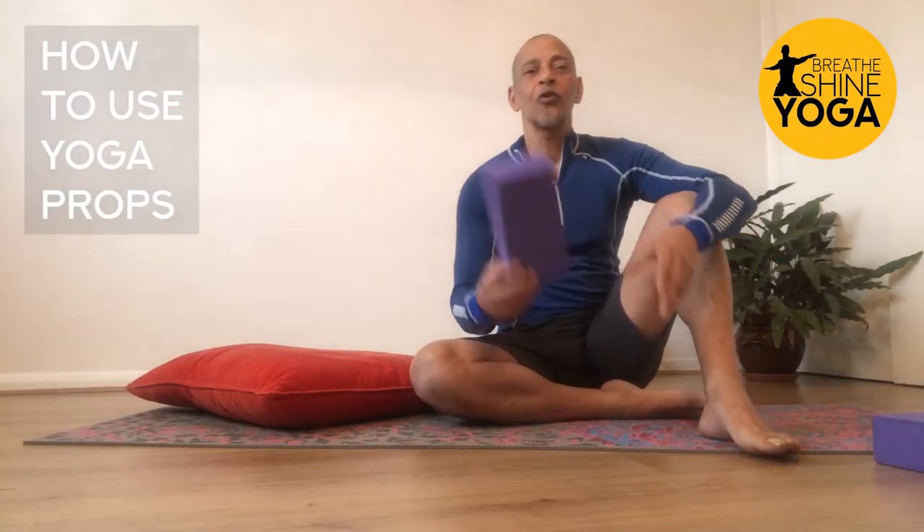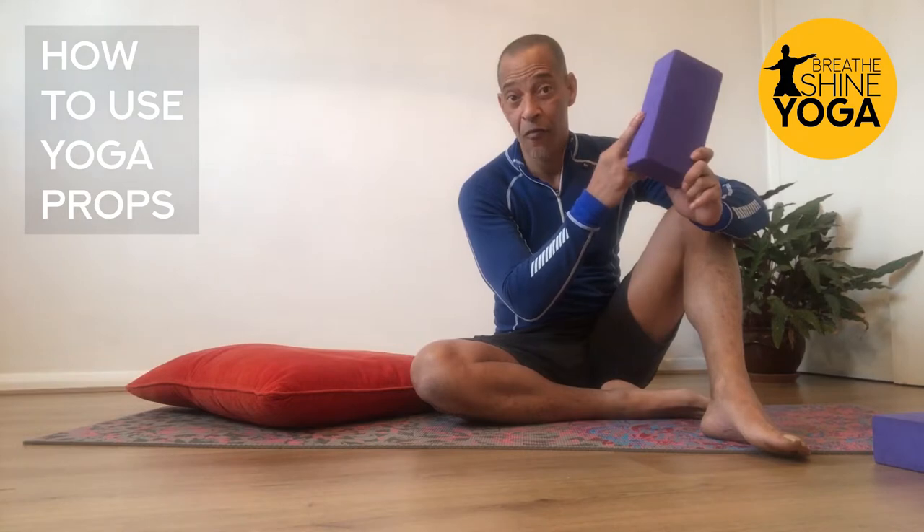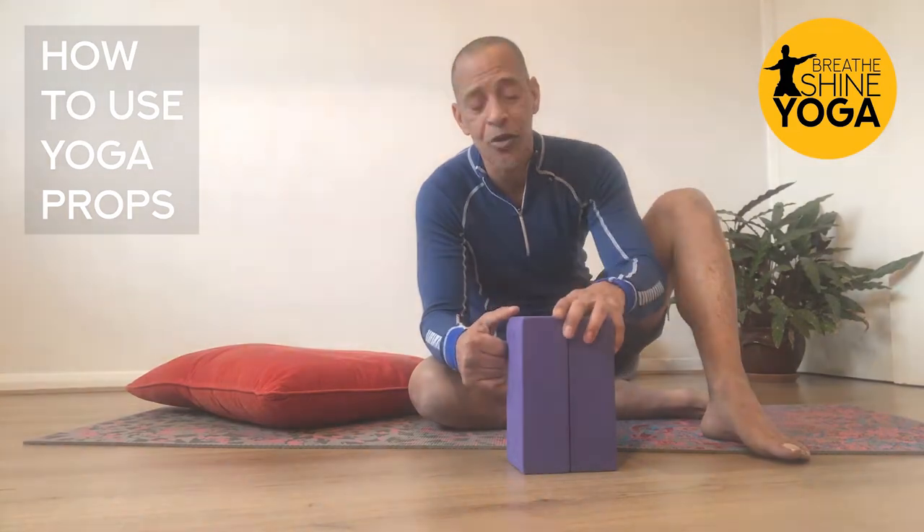Hi, I'm Stéphane, and today I'm going to show you a way to use your block. Remember, we use dense foam blocks. Dense blocks are better than soft blocks when it comes to the practice of yoga postures.